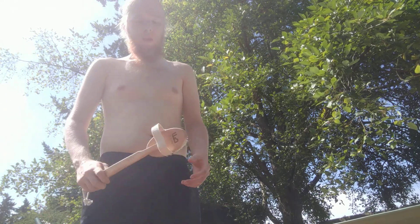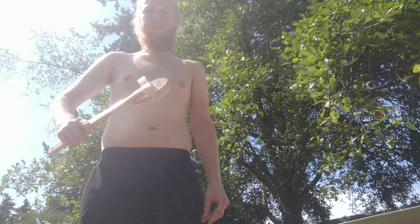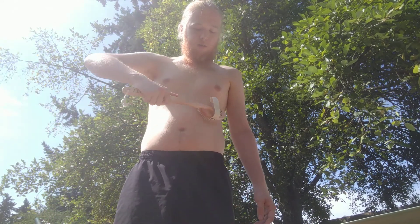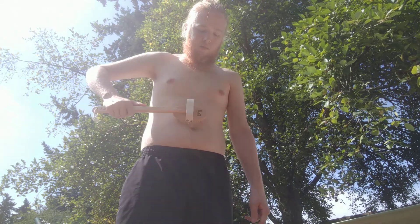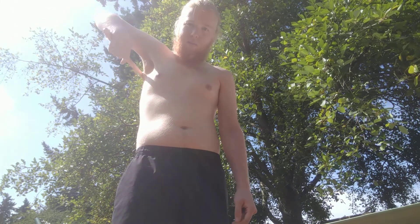So now I did my legs all the way around. I'm going to start with my stomach, just doing simple upward motions towards the heart.